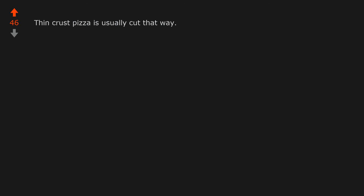Thin crust pizza is usually cut that way. I like my pizza like I like my women — sliced up into tiny bits. You would like Rosita's pizza. I think you've just changed my opinion. I don't really care. Pizza is pizza, any way you slice it — pun intended.